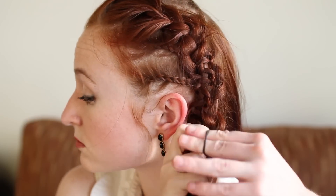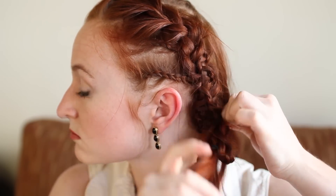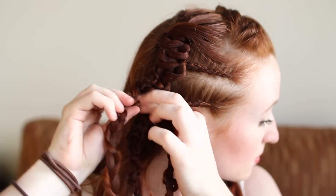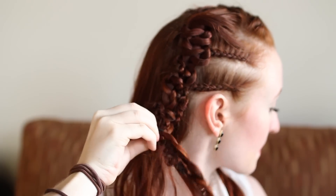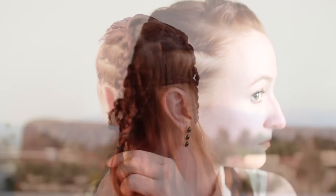Finally, braid together the braids on each side of your head a couple times and secure with an elastic. Here's what the style looks like when finished. Thanks for watching and have fun with the new season of Vikings.